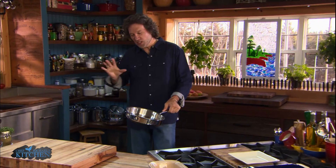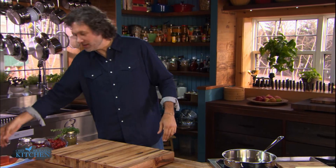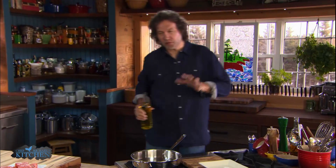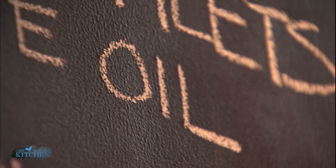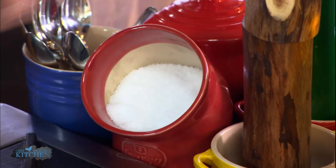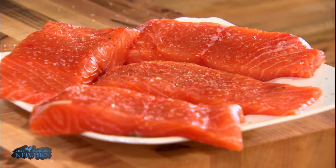Step one: sear the salmon, and that means preheat the pan. Preheating that pan is one of the secrets to making sure that whatever goes into it doesn't stick — salmon, chicken, beef, pork, whatever you're searing, preheat the pan. The whole point of searing is to add flavor without burning, so your choice of oil actually matters. It's best not to use olive oil because olive oil has a low smoke point. Better to use an oil like canola oil, safflower, or sunflower oil — oils that can handle more heat and thus add more flavor.